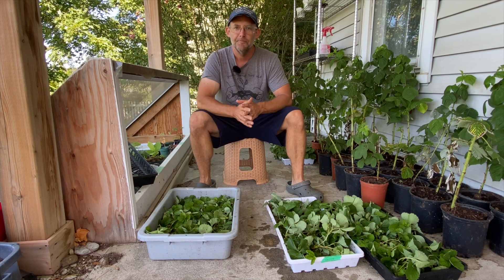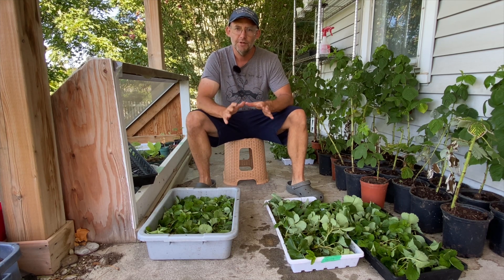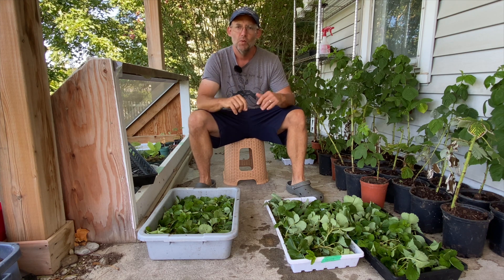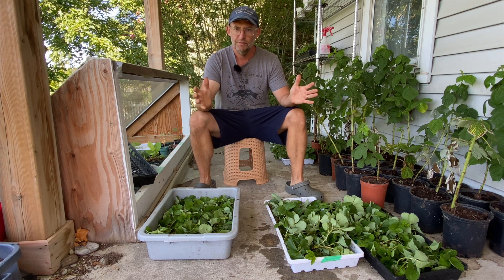How's it going? It's Mike Barnes from Lams Quarters Farm. I wanted to do a part two in this series on propagating strawberries like the pros. In part one, which I will link to here in case you haven't seen it, we talked about getting our runners from the mother plants of the strawberries.